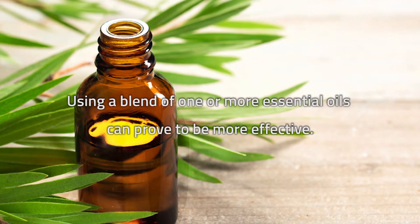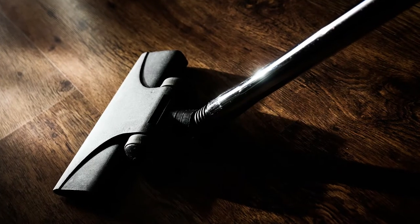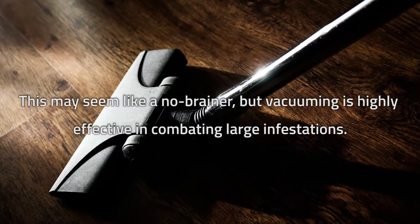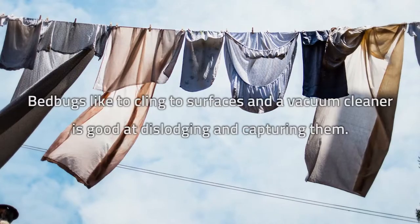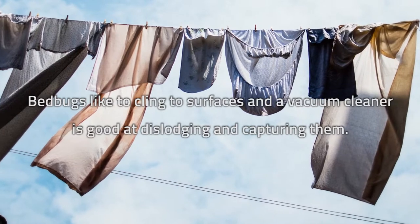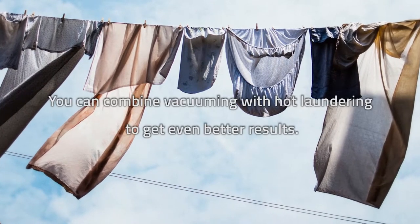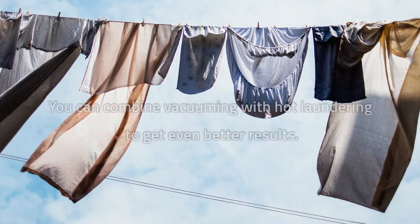As an added bonus, you'll have a nice smelling home. Using a blend of one or more essential oils can prove to be even more effective. Vacuuming and washing. This may seem like a no-brainer, but vacuuming is highly effective in combating large infestations. Bedbugs like to cling to surfaces, and a vacuum cleaner is good at dislodging and capturing them. You can combine vacuuming with hot laundering to get even better results.